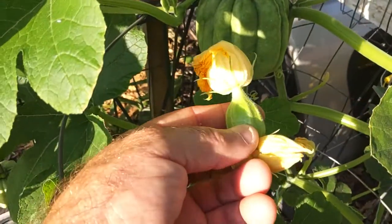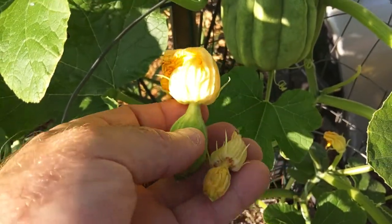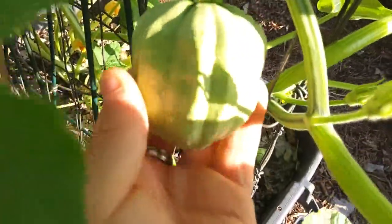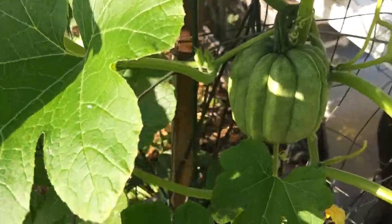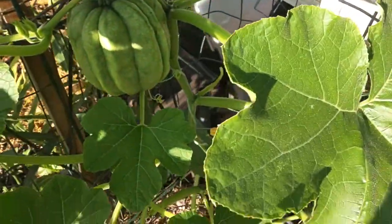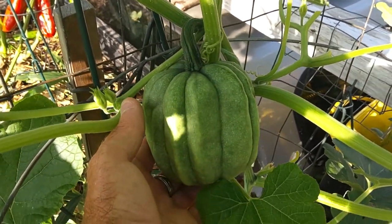You can see the difference between one that's been pollinated and one that wasn't. I pulled these green ones off this morning because they were all growing right beside this bigger one, and I didn't want three little small ones — so we pulled those two off to get one big one. But I just wanted to make a video; this is our acorn squash.